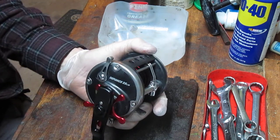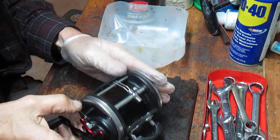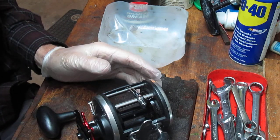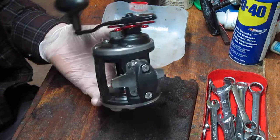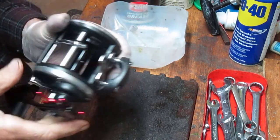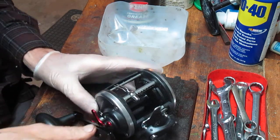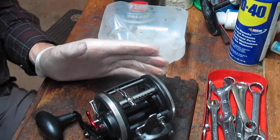This is the Penn Defiance 25LW Level Line. It's the successor to the 209 or the 309 series. I haven't had one apart, so this one's got a little bit of a rough feeling to it. I'm not quite sure if there's anything wrong with it or if it needs some lube. But we're going to do a first look.